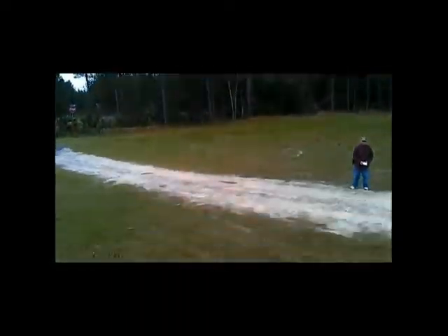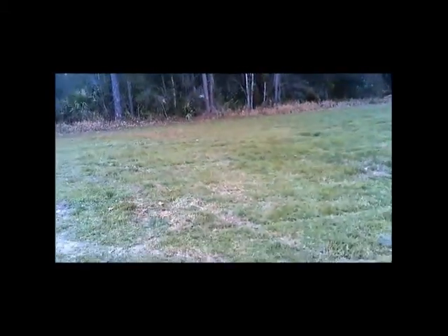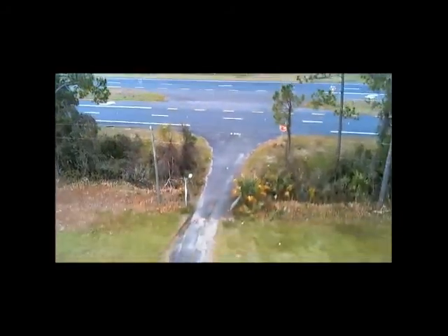Coming in for another quick touch-and-go landing. Of course, drones are not allowed near airports, so I can't be doing any sort of touch-and-go landings at airports. But this nice vacant field without so many wires and trees does provide an area to practice going up and down, moving left and right, turning, and hopefully maybe staying still on occasion.